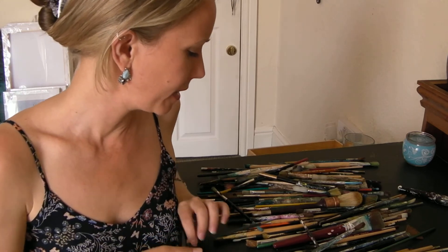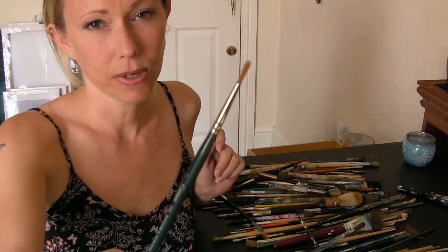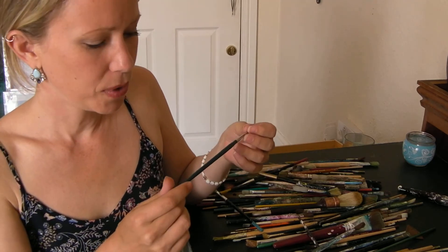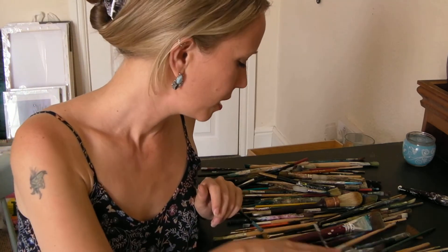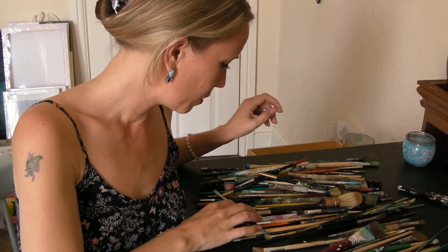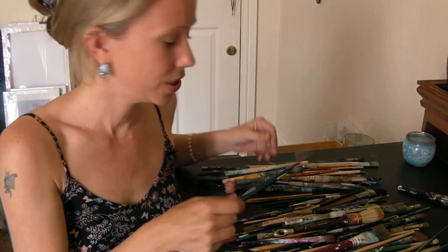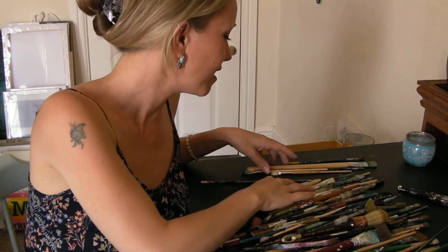Number three — that's nice. That would make nice marks. It's a Cotman, Winsor & Newton again. They've won twice now! All these brushes... Winsor and Newton are winning. That's a nice one, Winsor and Newton. Let me see if I can find a nice one that isn't Winsor and Newton.